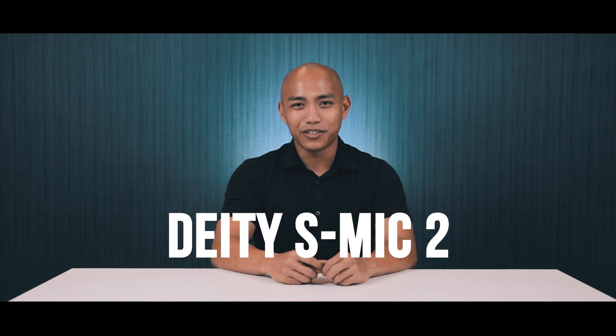We've mentioned how important sound is in our previous audio recorder unboxing video, and our opinion stays the same. There are different devices perfect for different purposes — for longer distances, for run-and-gun shooting, and for more natural sounding audio, we need something called a shotgun mic. Here on ICP Onset, we'll be unboxing the Deity S-Mic 2.